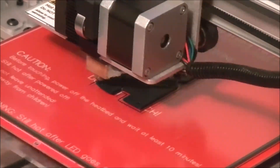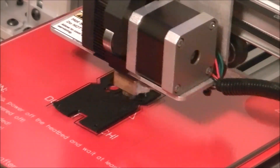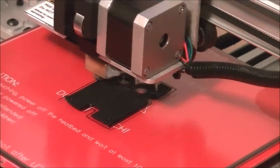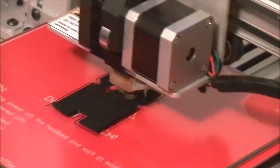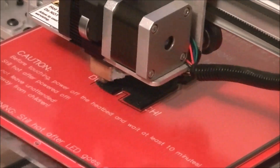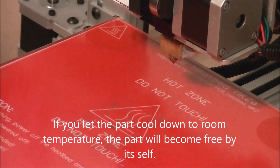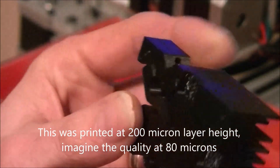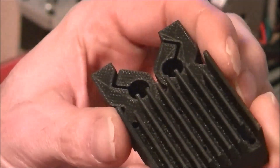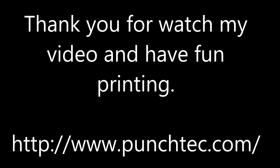This is in real time. I'm going to let it cool down and we'll just flick it off. Thank you for watching my video and have fun printing.